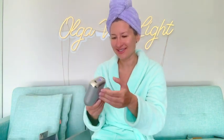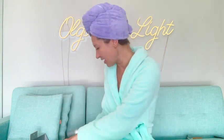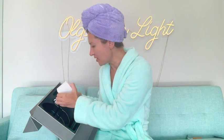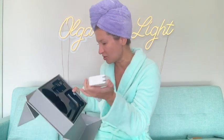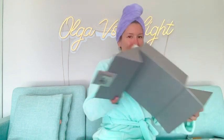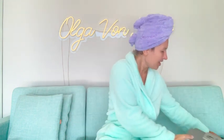Here is the device itself, let's see how to connect it. It's nice and sleek and I feel like it is probably very easy to operate — we are going to find out. And here is your power source that I'm just going to connect to the outlet.